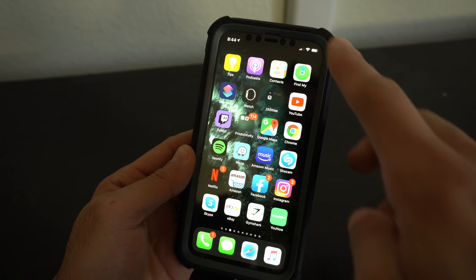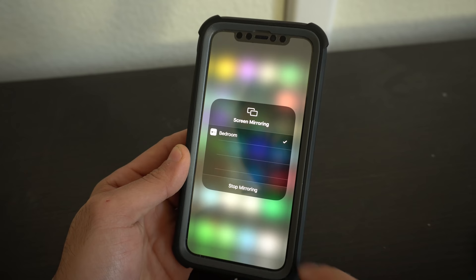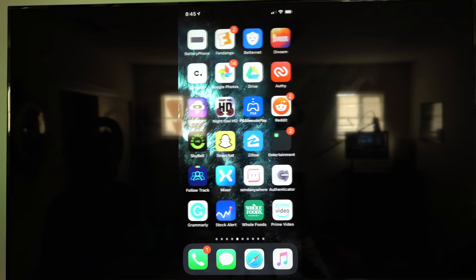If you want to mirror content from your iPhone or iPad to the Apple TV, bring down the Control Center, select Screen Mirroring, select the Apple TV device, and it will mirror everything from your iPhone or iPad.